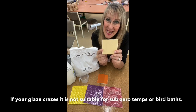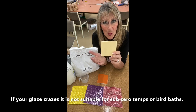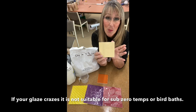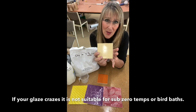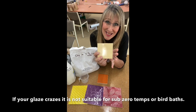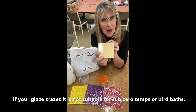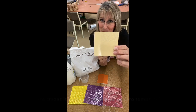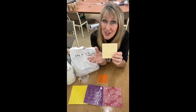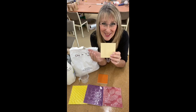If your glaze doesn't fit, the problem is it won't be an all-purpose tile. When you are doing mosaics you have to be conscious of the area you are putting your tiles into. In sub-zero temperatures where you have freeze-thaw conditions, this tile can't be used. The clay has to fit with the glaze, then you can use it in all weather conditions.